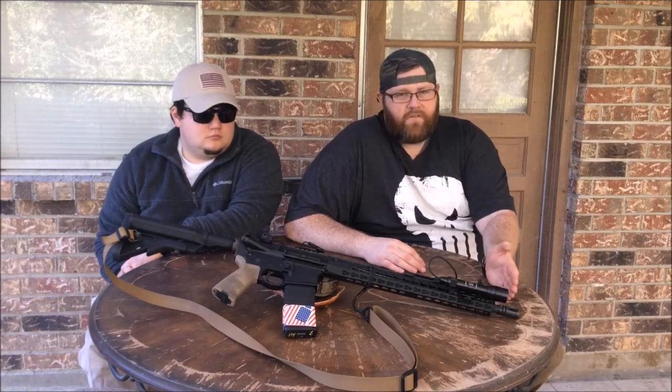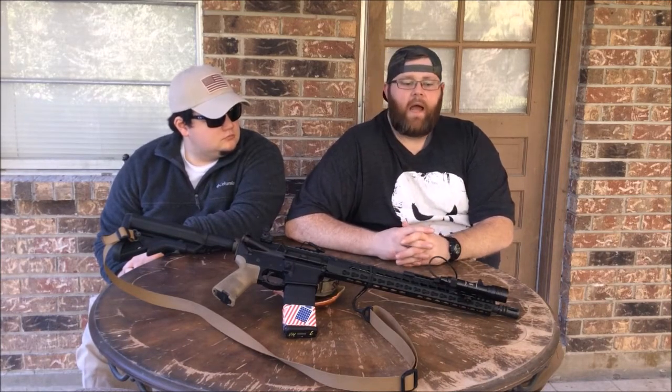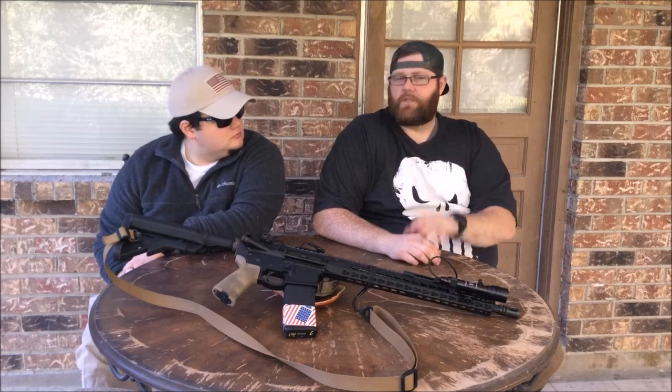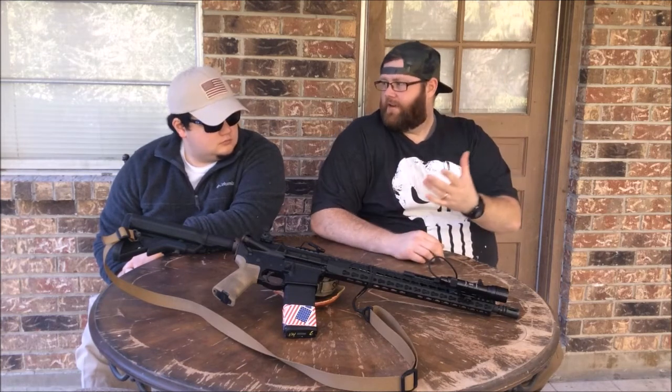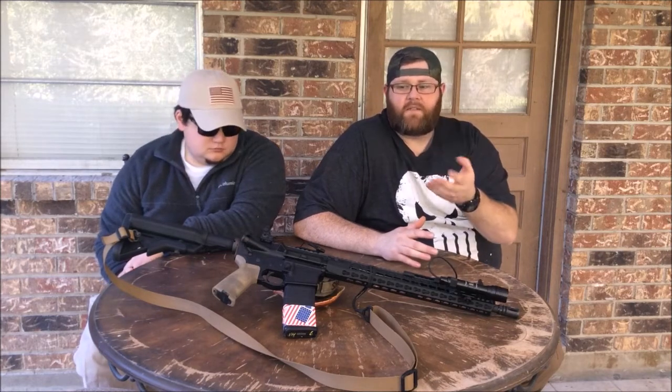We'll start at the front. Daniel Defense Birdcage, just a standard A2 Birdcage. I do eventually want to swap that out and put like a Midwest Two Chamber Break, a Lantac Dragon, or something like that — something that has the shield you can buy that goes over it and clamps down so you blow the concussion forward for classes. Maybe a Fur Friends CRD. But right now it's just an A2 and that's what it's going to be for the time being.